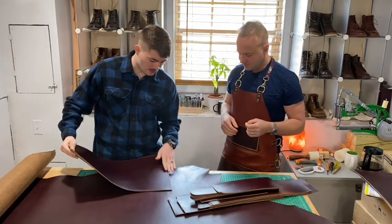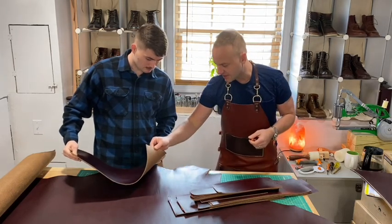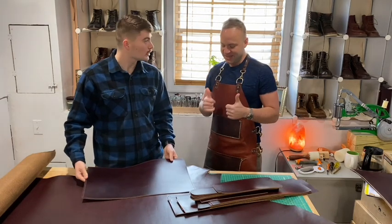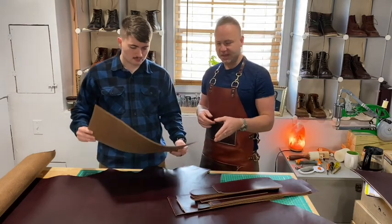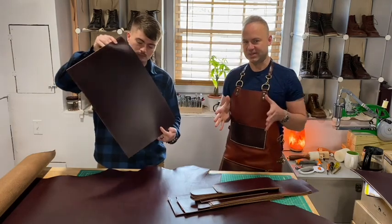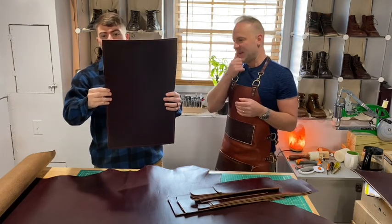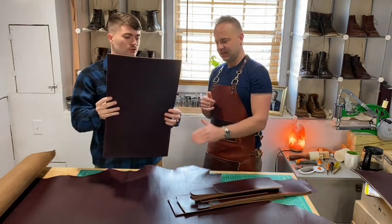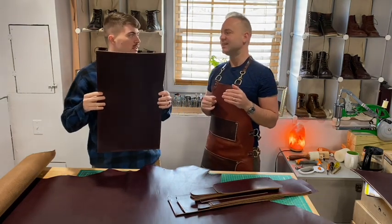We haven't beveled the edges on this cut yet — Tyler can bevel the edges once we get to that step. Right now, I already pre-cut some of these panels. This would be a front or back panel for my expedition pack — it's a very big cut of leather, about 13 by 23 inches.